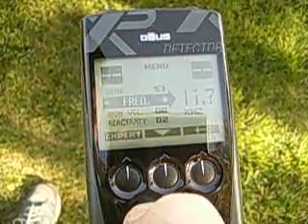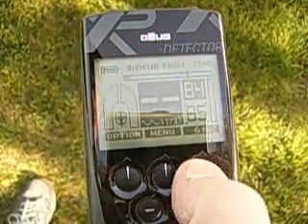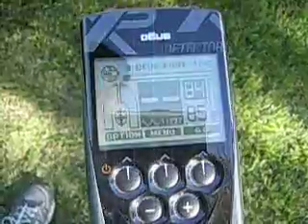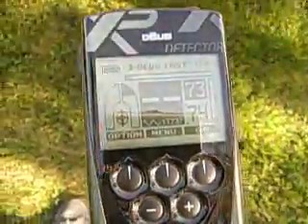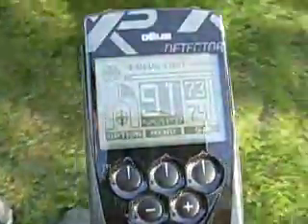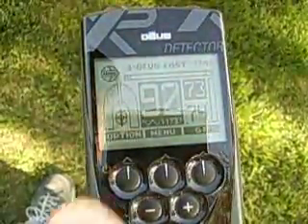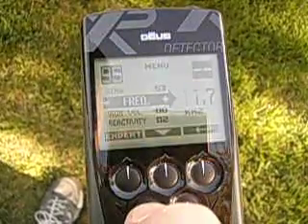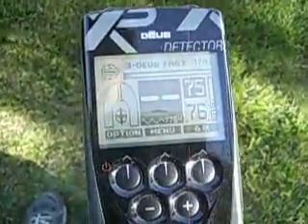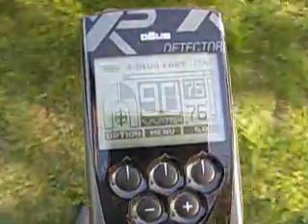So now I'm going to drop this down to the 11.7 kilohertz. I'll leave everything else the same. I'll pump it a few times just to give the tracking time to catch up because I've changed sensitivity. Now my audio came back. I'm going to take this down to 7.7 kilohertz — I'll pump it a time or two to make sure the tracking's on. Still a pretty good report.